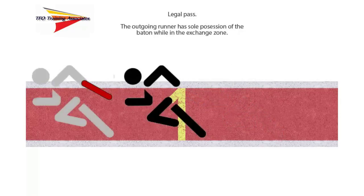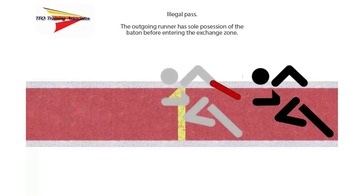This demonstrates a legal pass of the baton. The outgoing runner in gray is in sole possession of the baton and the baton is entirely within the exchange zone. However, an illegal pass would occur if the outgoing runner in gray takes sole possession of the baton but has not yet reached the beginning of the exchange zone as indicated by the yellow line. In such a case, the umpire would raise the yellow flag to indicate a potential violation and make note of the heat, lane, and team, and pass this information on to the head umpire.